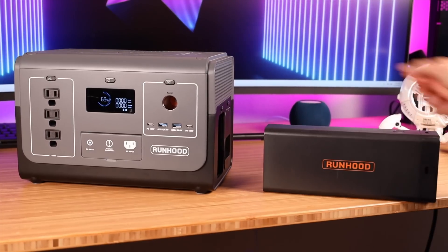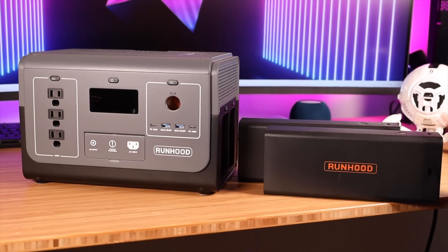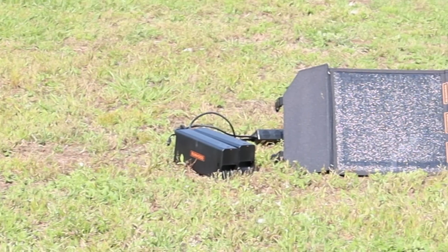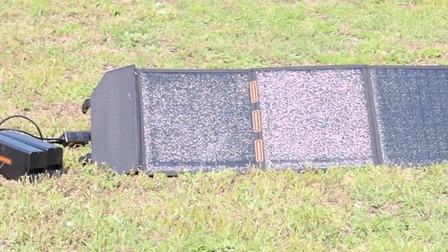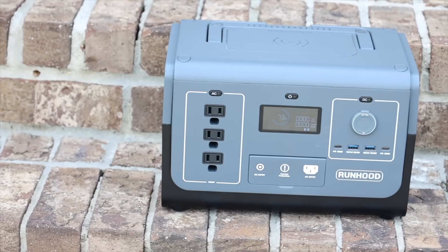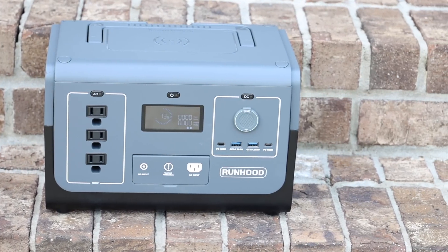With this modular design you basically get unlimited power, as you can charge spare batteries while using the batteries in the system. Now that summer is here I can definitely see myself using this on camping trips, in the RV, and even for blackouts during hurricane season. Big shout outs to Runhood for sponsoring this video. Let's go ahead and get started.